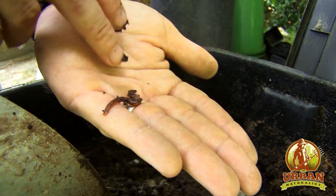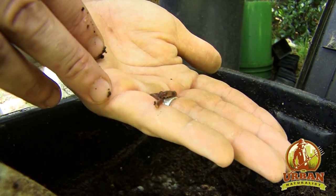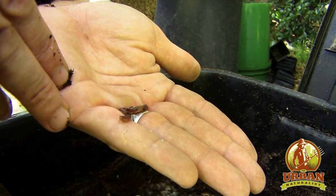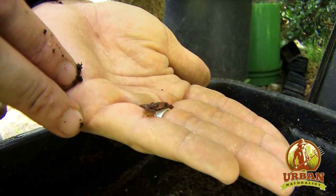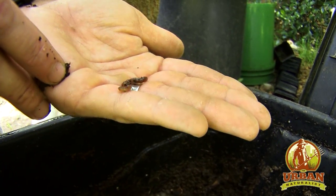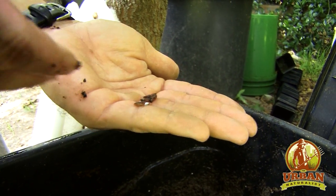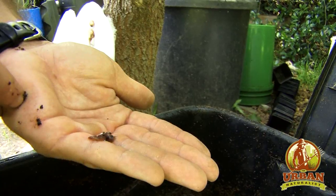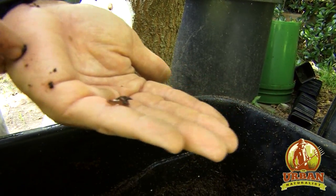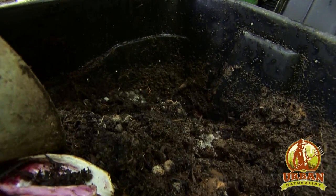I started out with a few worms and just slowly grew them over time, and they're really easy to manage. You can feed them every day, or you can not feed them for several days and they're still pretty happy. They can continue to live on just the bacteria and microbial activity inside the bin, and they'll continue to break down food scraps into a really nice texture. I've also got some rabbit manure in there, which helps to bump up the population pretty fast.